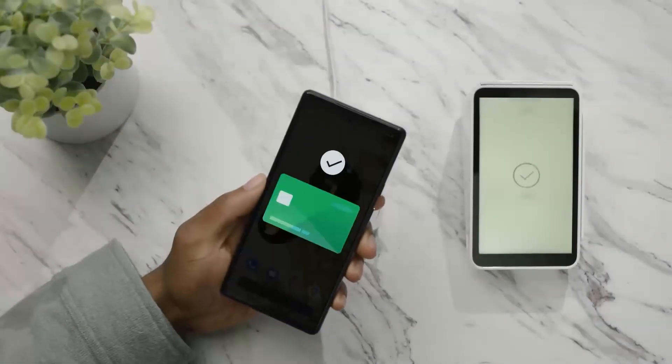In this video, we'll show you how to set up Google Pay on your Pixel phone. Then you can use your Pixel phone to pay in apps, online, and in shops that accept Google Pay.